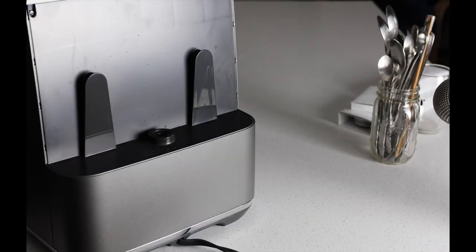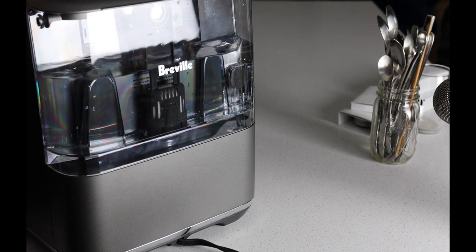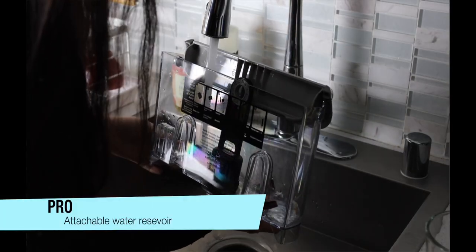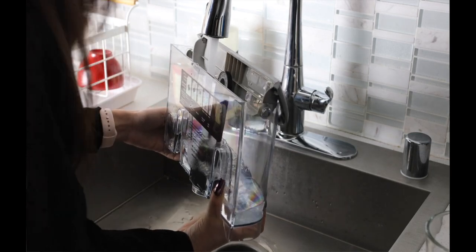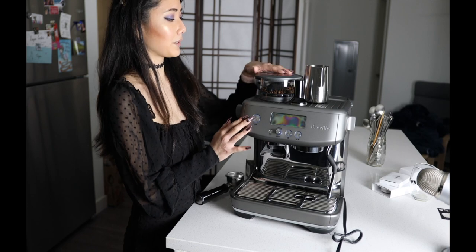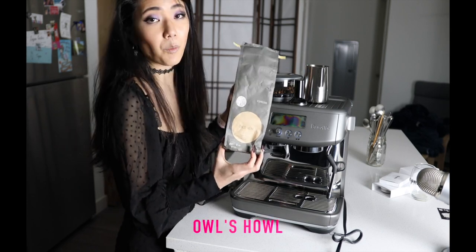I'm just going to stick the reservoir back here. That's another thing about why I like this espresso machine — most espresso machines need their own water line, but this one, the reservoir is just part of the machine. The beans I'm using right now are from Sight Blast Coffee, it's called the Owl's Howl.